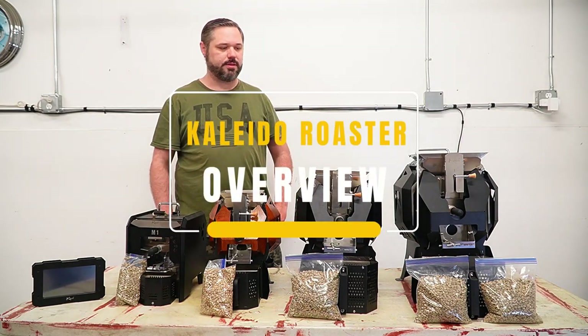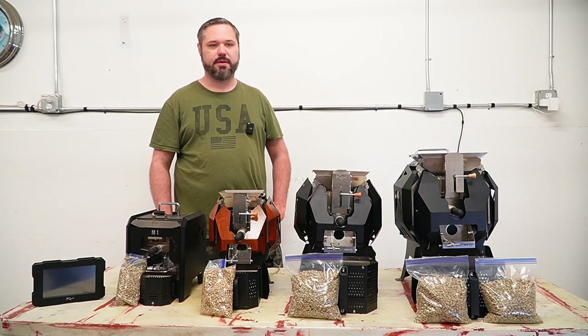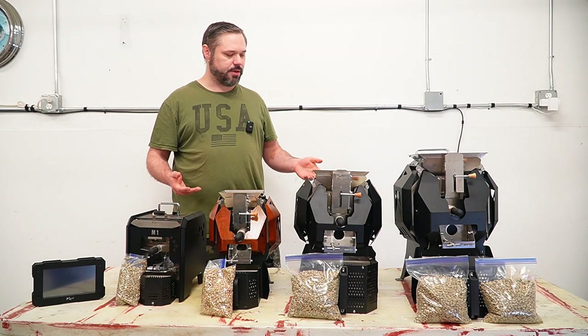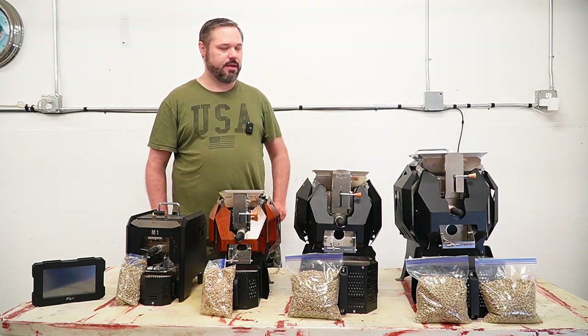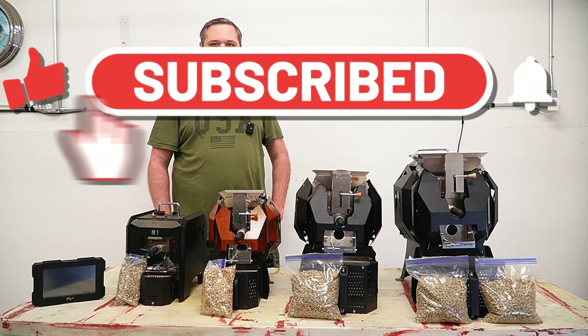Hey guys, it's Bear with Espresso Owlet. Today I have all four Kaleido sizes set up out in the shop and I get a question all the time about which Kaleido roaster is good for me. So I just wanted to go through who all these roasters are for.